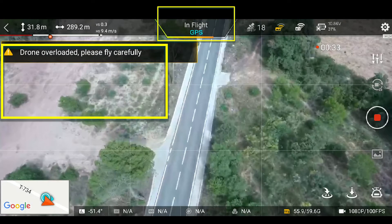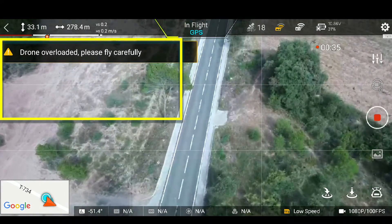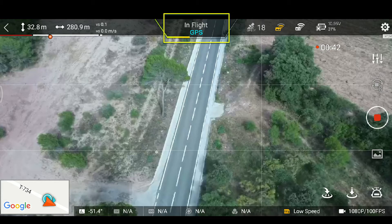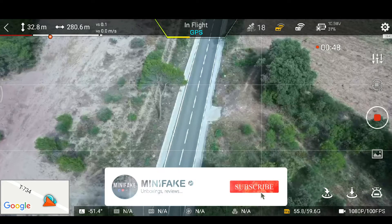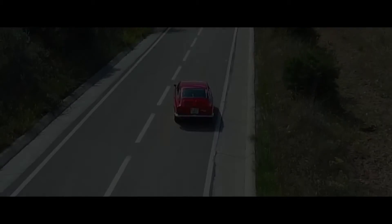Justo ahora me había salido 'drone overloaded', es decir que como estaba volando a 10 metros por segundo todo el rato estaba a tope y la barra de motores estaba roja también. Lo que hay que hacer aquí es soltar los joysticks. Habéis visto que en un momento de soltar los joysticks y cancelar la reacción, es decir tener quieto el drone un momento, se refrigera enseguida y vuelve todo a lo normal. Lo que hay que hacer es que si sale 'drone overloaded', no tocar nada, no coger pánico y empezar a volver.